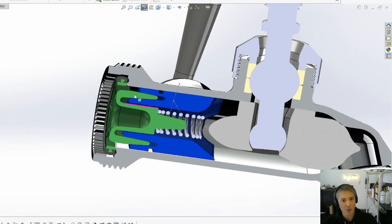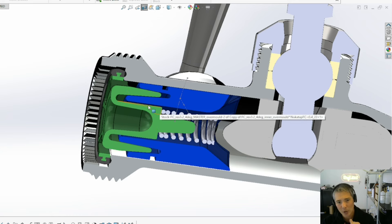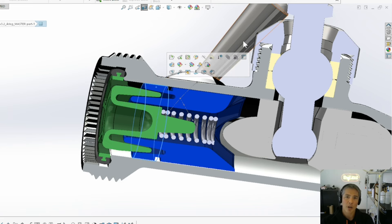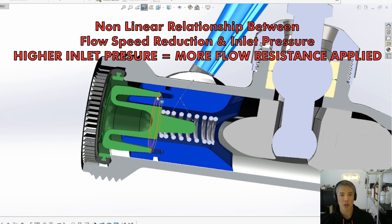As beer flows in through these six holes, it's forced to change direction twice. This is fundamentally important to how the tap works and how it restricts flow speed. The beer comes in the back, changes direction almost 180 degrees, then another 180 degrees. The reason that's so important is because we're not relying purely on two cones coming together — we're relying on the direction change to wash off a lot of that flow speed. And the beauty is that it's non-linear: the faster the liquid is flowing in, the more speed it loses as it turns the corners.